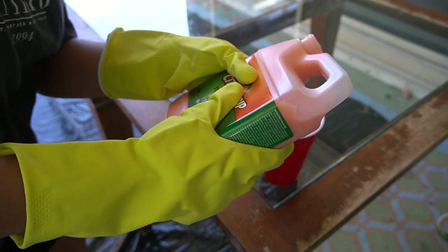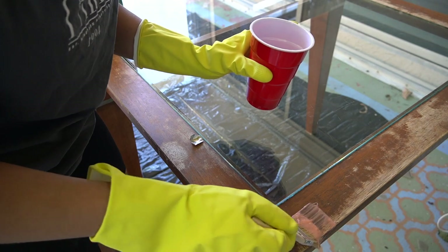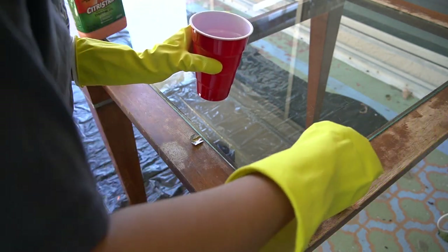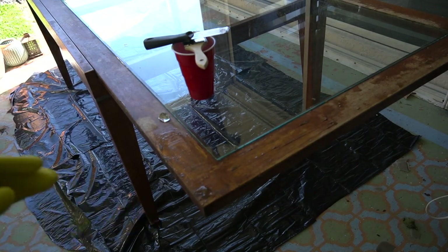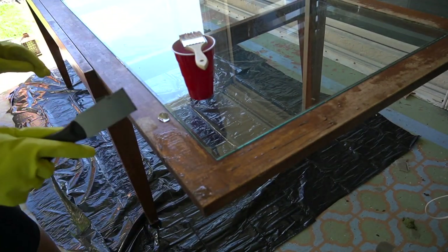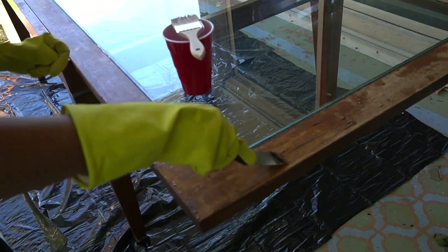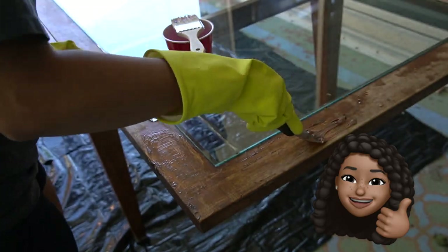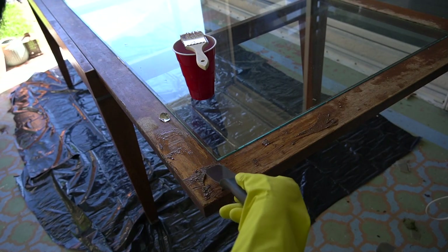I first started off by removing the paint using this stripping gel. Before applying it to the entire table, I tried it on just a small test area just to make sure it wasn't going to completely destroy the table. After about 30 minutes, I went ahead and checked it — yep, it is working. I'm gonna go ahead and apply it to the rest of the table.